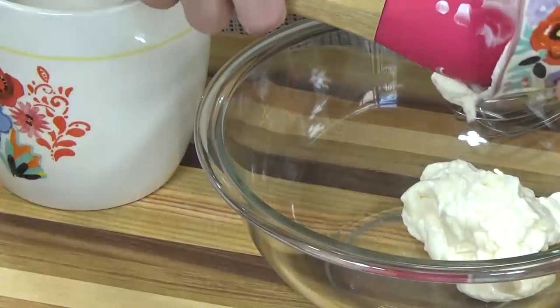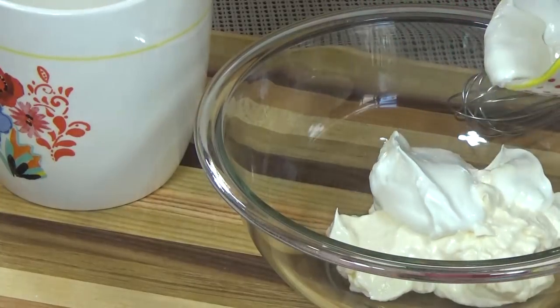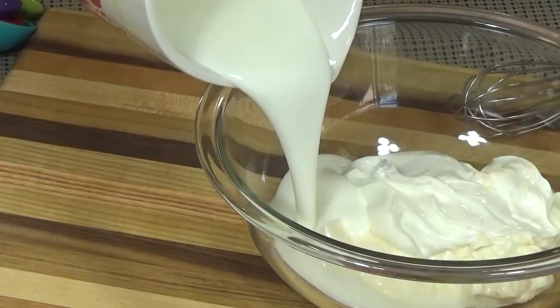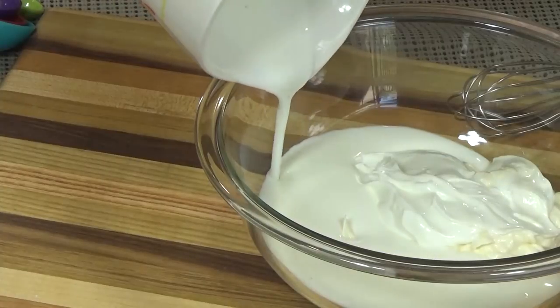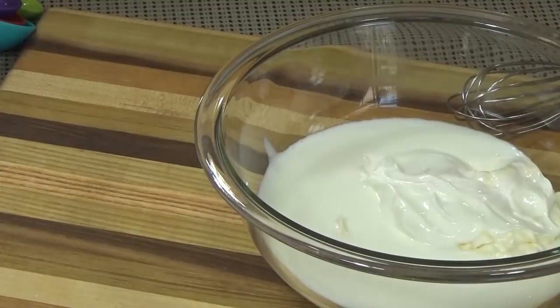In a medium sized bowl I'm going to add the mayo, the sour cream, and the buttermilk. Now even if you don't think you like buttermilk, I would still recommend you give this a try because it's very good in this dressing.